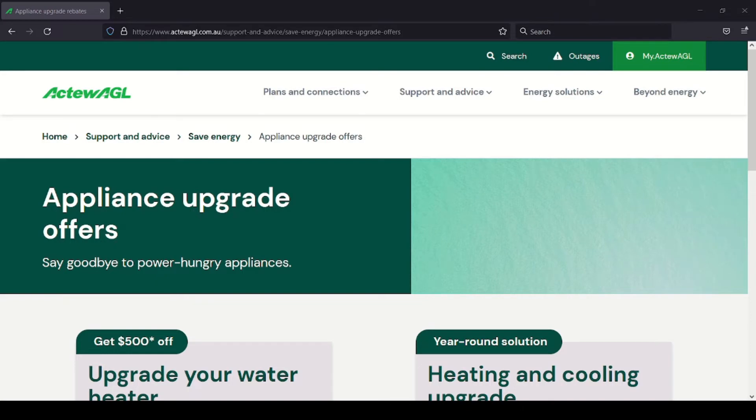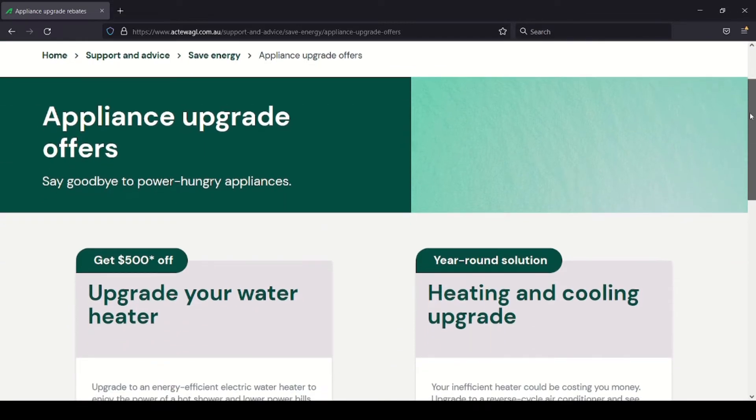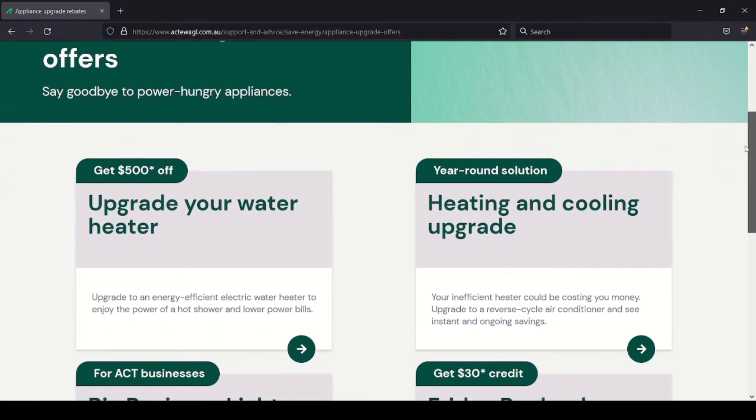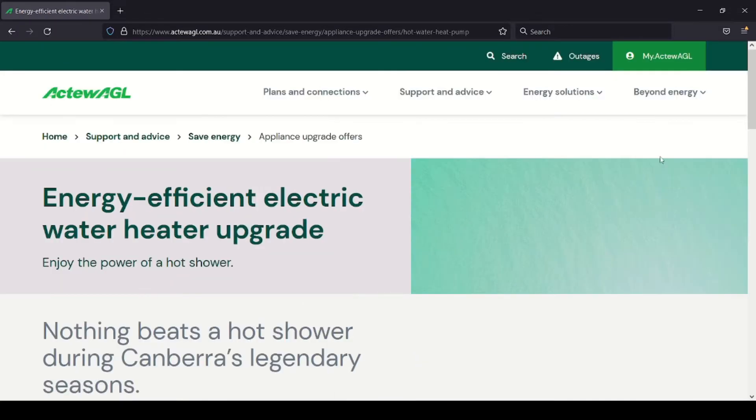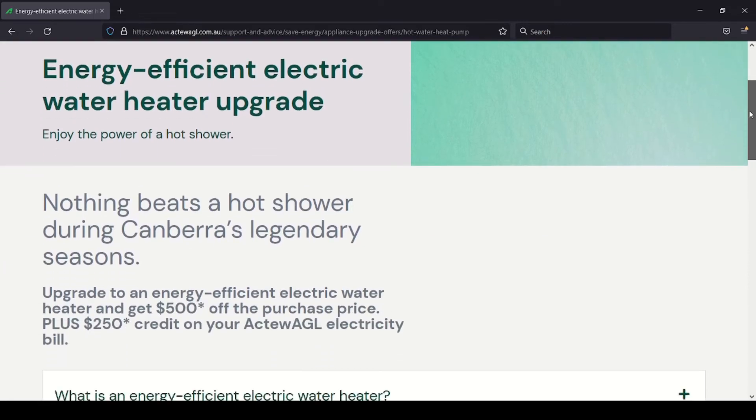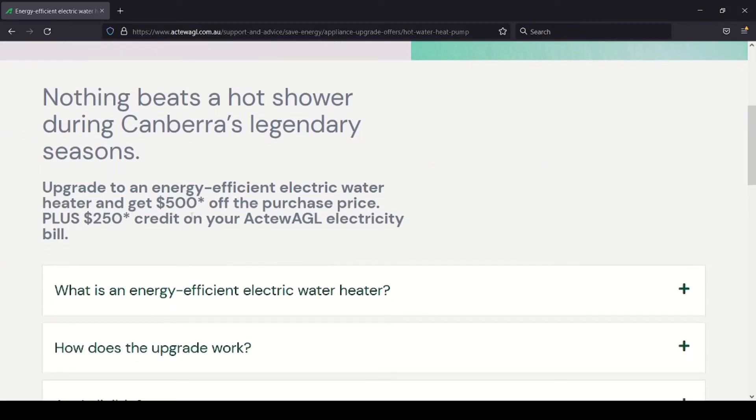I'm located in Canberra in the ACT, and I'm actually also a client of ActewAGL. At the moment there is an offer on to upgrade your hot water system to something more energy efficient. I'm actually able to get $500 off the purchase price and also get another bonus $250 credit on my electricity bill.